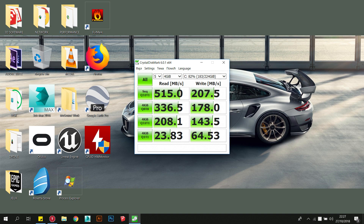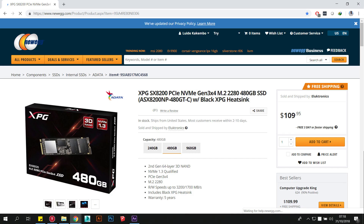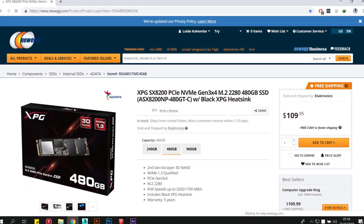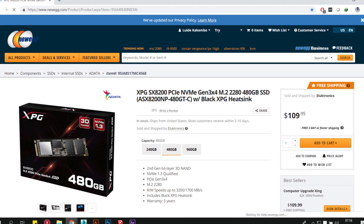With the dropping cost of 3D NAND flash used in SSDs, both regular SSDs and NVMe drives are more affordable than ever. I got my 480GB drive for $110, less than half the price it was a year ago.